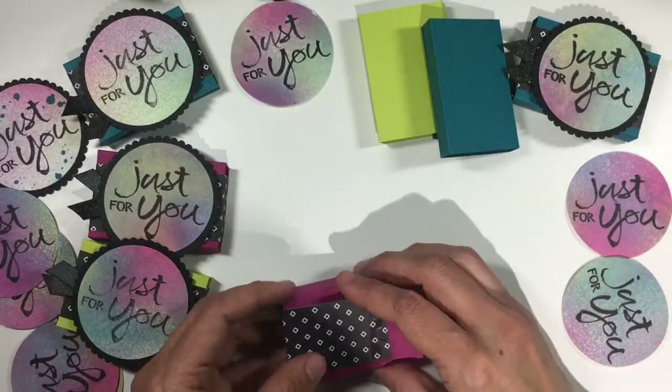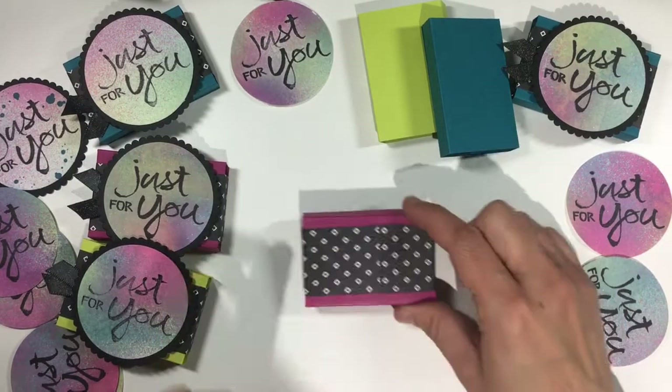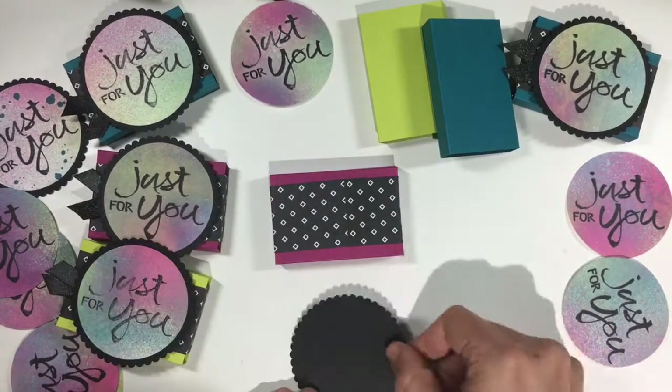You've already got the adhesive on, so wrap those folds right around the corners, line it up, and it's perfect and tight and won't fall off.